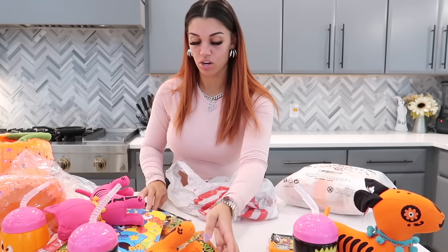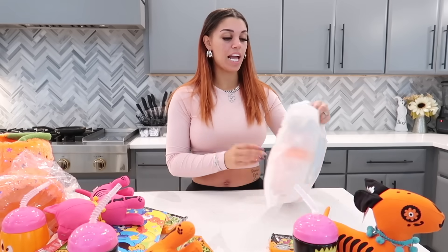We also got them some Sour Punch Halloween candy because you can't miss out on the candy.